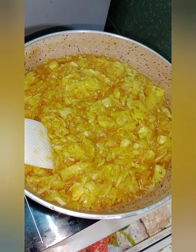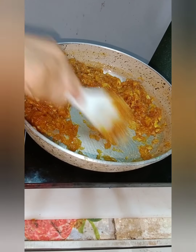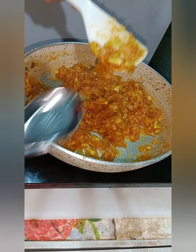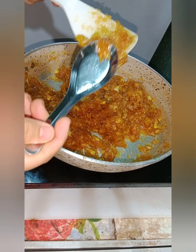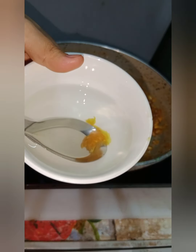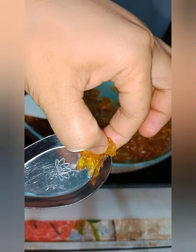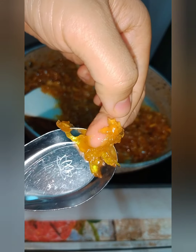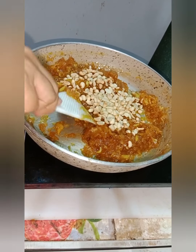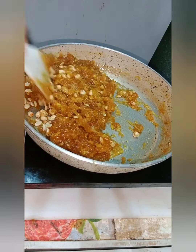Khóm thì các bạn nên lựa những cái khóm già, đừng lựa khóm non vì cái khóm non nó còn màu hơi trắng, không có lên màu đẹp. Khi mà các bạn thấy cái phần nước của cái kẹo này đã cạn hết rồi, đã ráo rồi thì các bạn tiến hành thử kẹo. Các bạn chuẩn bị một cái chén nước và múc ra một cái mẫu kẹo nhỏ. Nếu như để tầm khoảng 2 phút mà cái kẹo không bị chảy ra và nó dẻo, không có bị tan trong nước thì cái kẹo của mình đã tới rồi. Giờ các bạn tắt bếp, cho cái phần đậu phộng đã rang sẵn vô, trộn đều lên. Tùy theo các bạn ăn đậu phộng ít hay nhiều thì mình điều chỉnh cái lượng đậu phộng thích hợp.